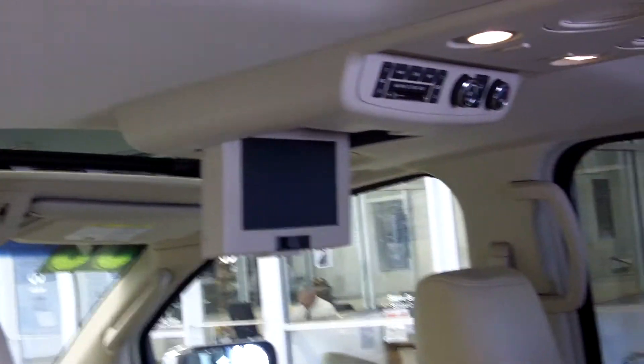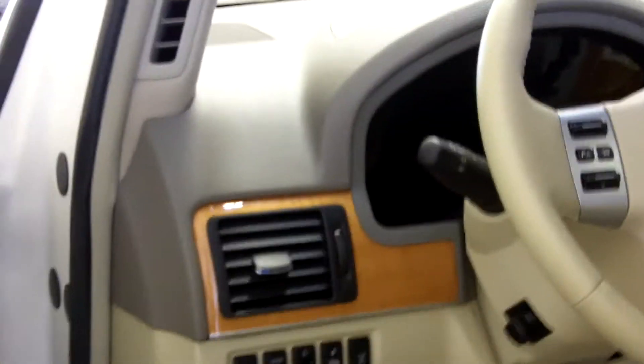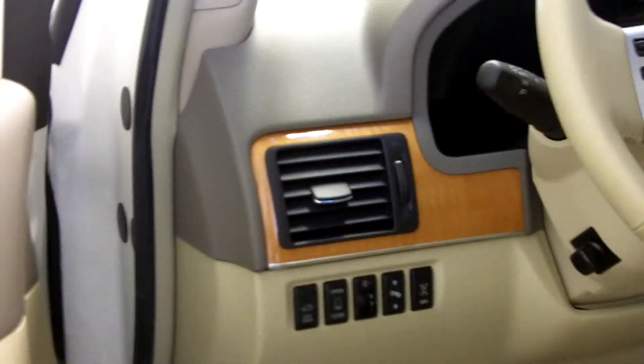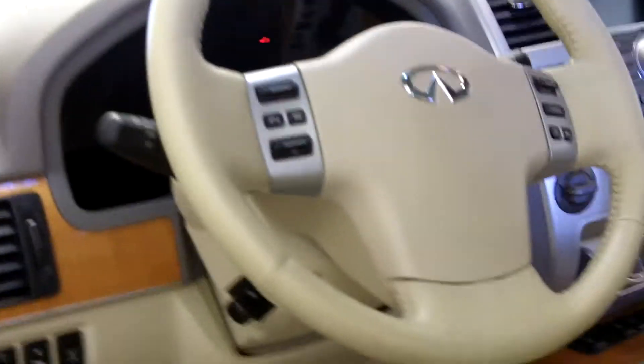The DVD system is in the center on the roof on the 08s. It also has climate control in the back. Front seats are the captain's chairs. It has the wood trim, power lift gate button in the back, adjustable pedals, and the four corner blind spot warning system.